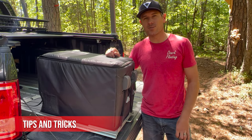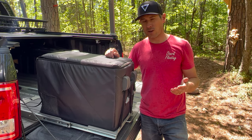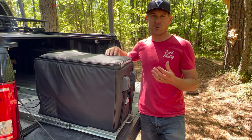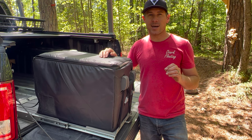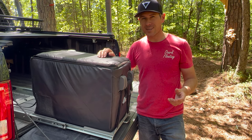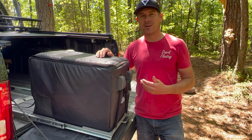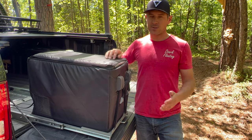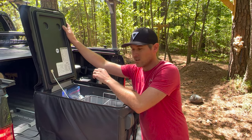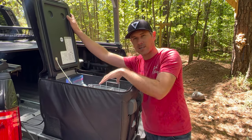Here are some tips and tricks for using your JP fridge. Use the provided insulated cover to reduce power consumption, especially in warmer weather. Use the provided basket because it allows proper circulation of the colder air around your items. Avoid bagged items to allow proper air circulation and keep items cold. Pre-chill the fridge at home on AC power before your trip, and put pre-chilled items in ahead of time. The back portion above the compressor naturally doesn't stay as cold, so it's a good spot for butter, cheese, fruits, and veggies — leaving your colder items in the main basin.